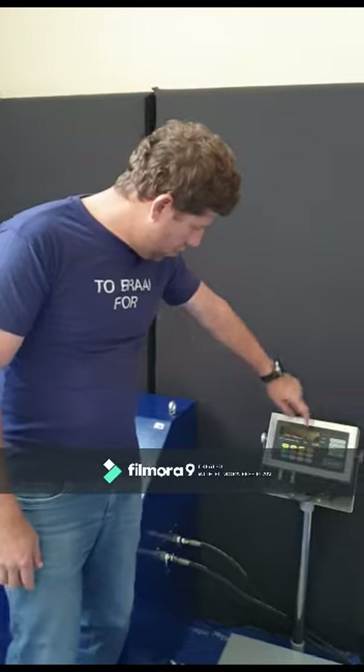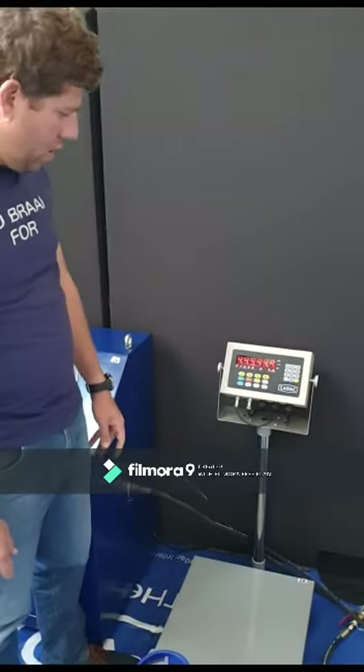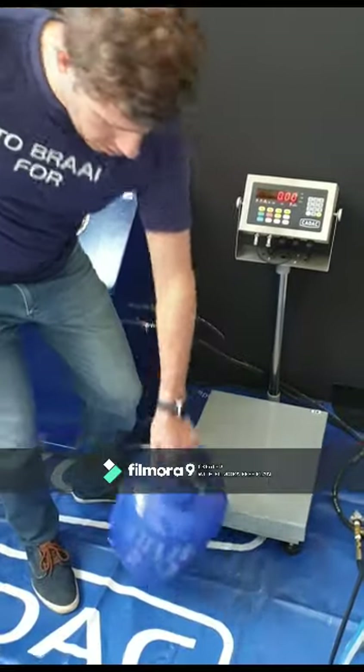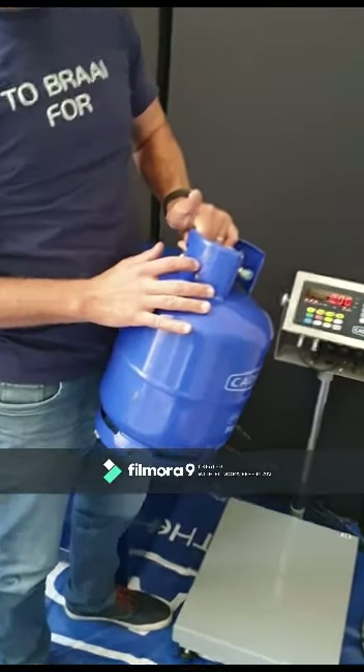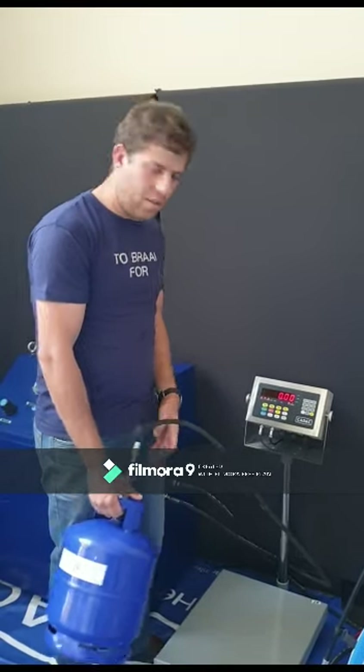To start the refilling process, turn on the scale. Make sure to check what the tare weight is on the cylinder — in this case the 5 kg has a tare weight of 6.65 kg. Ensure the scale shows 0, then place the cylinder on the scale.